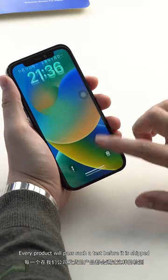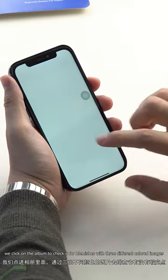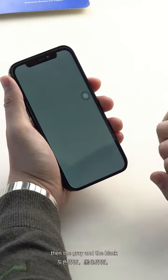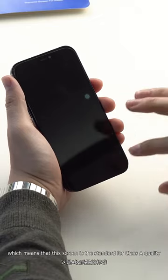Every product will pass such a test before it is shipped. First, we click on the album to check it for blemishes with three different colored images: the white interface, then the gray and the black, which means that this screen is the standard for class A quality.